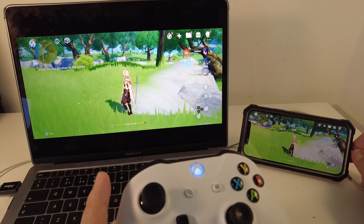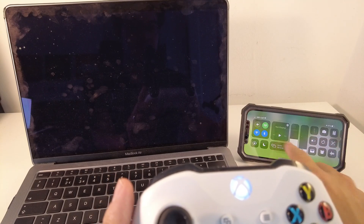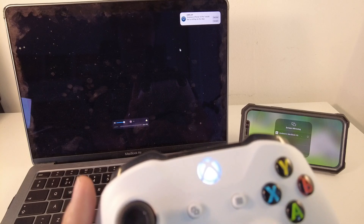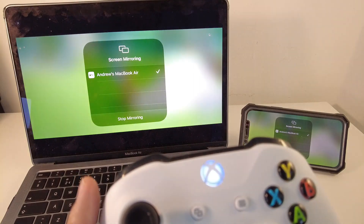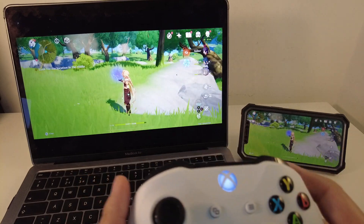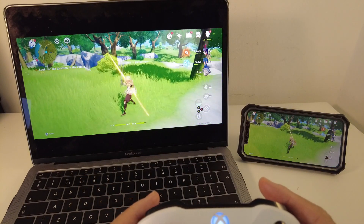I'm just going to disconnect this cable to demonstrate what this looks like again. I'm going to go into my settings and then screen mirror to my MacBook Air again. I'm going to click Accept. And then we're going to come out of there — I'm still in my game — and look at that. It's a completely different level of responsiveness.